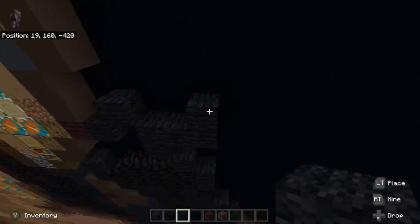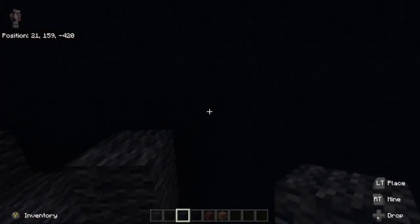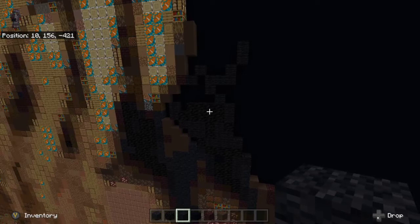Up right diagonal from black wool on the far right, place up two black wool. Next, we're gonna work on filling in a few areas.